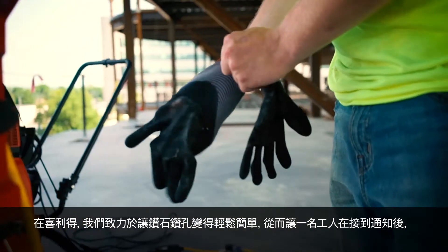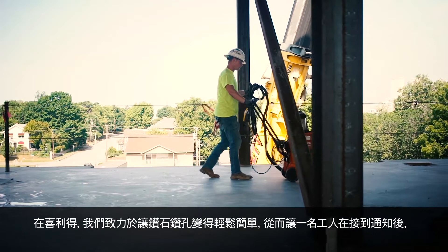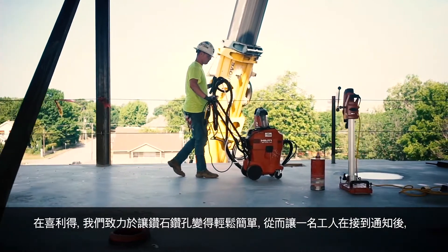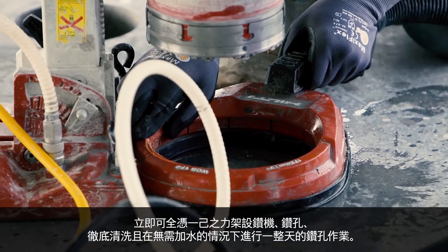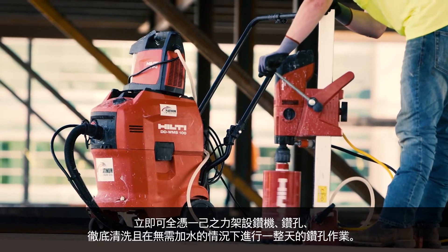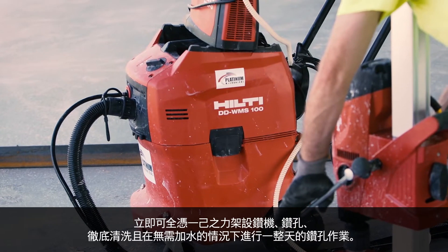At Hilti, our goal is to make diamond coring so easy that just one worker at a moment's notice could set up a rig, core holes, perfectly clean them and drill throughout the day without the need to get more water, all on their own.